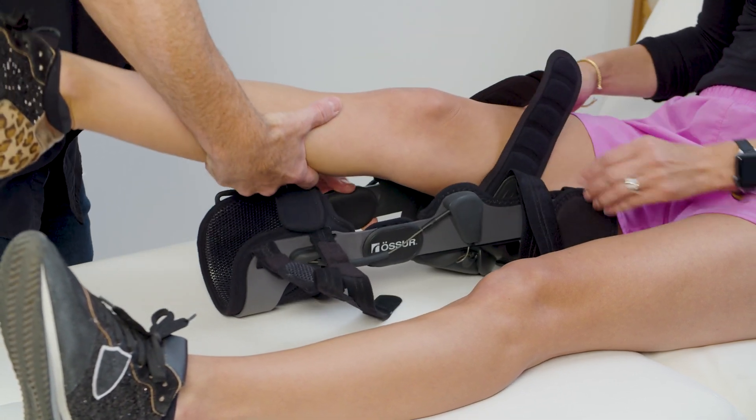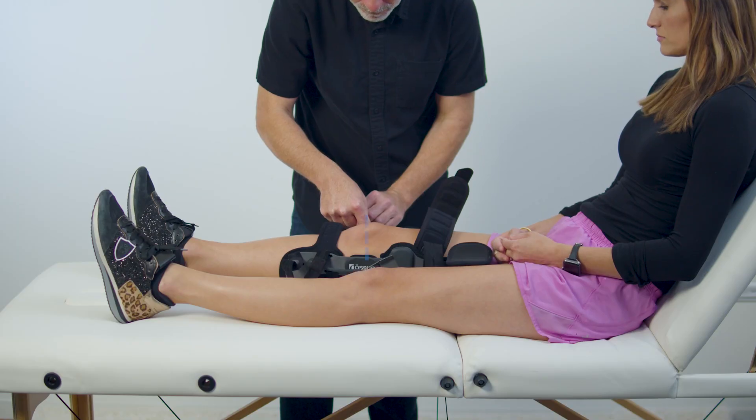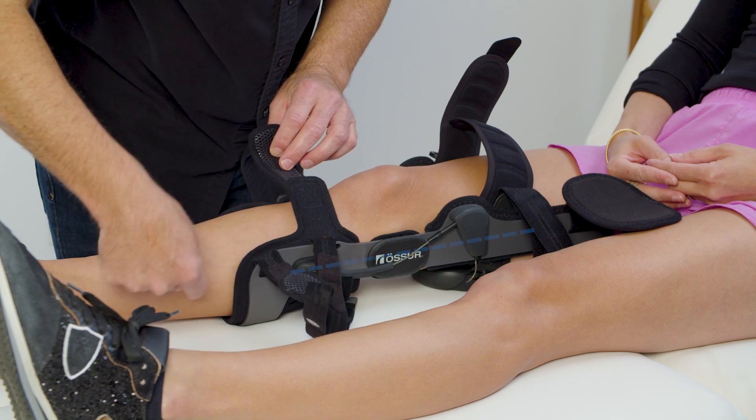Height positioning: align the center of the hinges slightly above the middle of the kneecap. Side positioning: the center of the hinges should be at the midline of the leg.